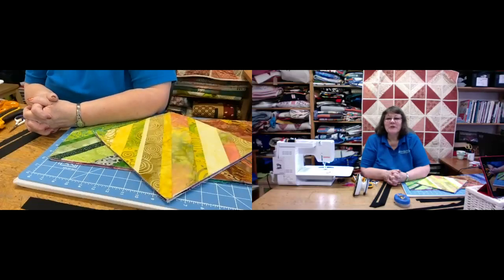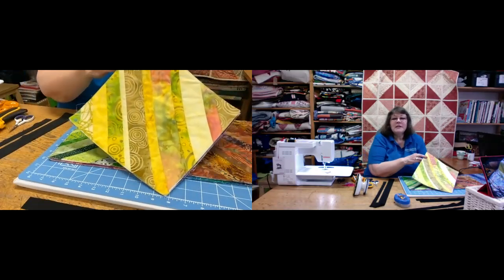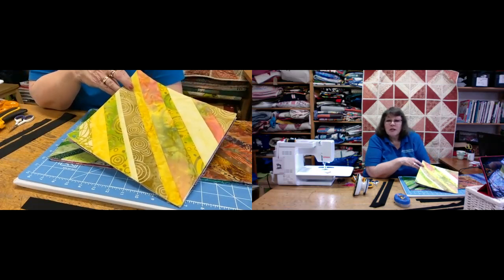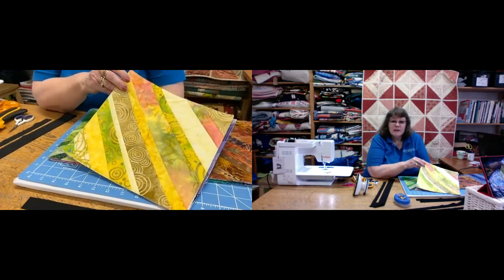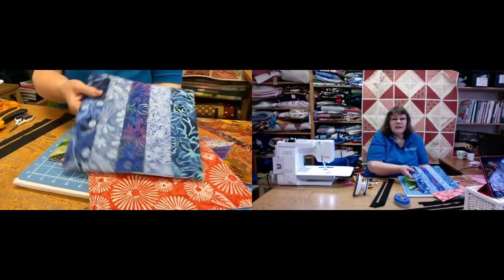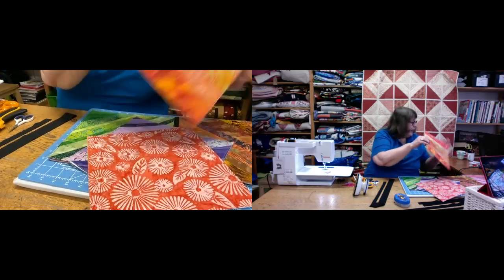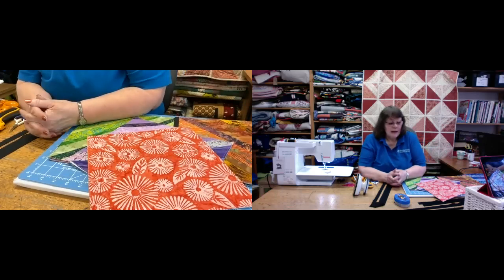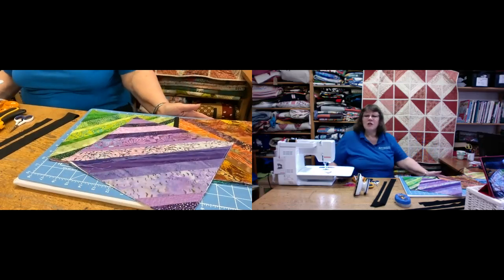Hello and welcome back to the Bramble Patch Tutorials. My name is Wendy and on technicals today we have Alicia. Today we're going to be continuing from last week's tutorial. Last week we looked at how to do the flip and stitch technique so that your block is quilted as you actually construct it. This can be done pieced on one side and plain on the other, or pieced on both sides. Today we're going to look at how we construct it and do the quilt as you go technique to put the blocks together.